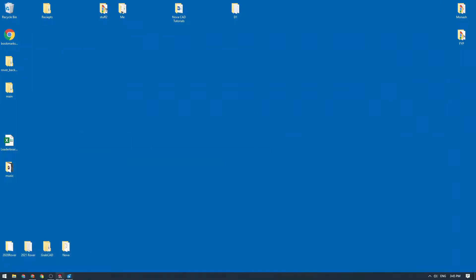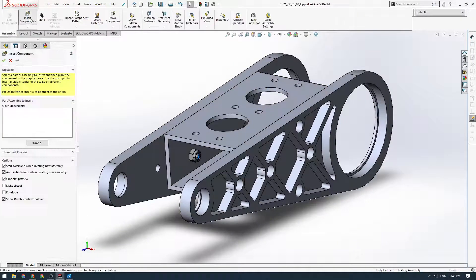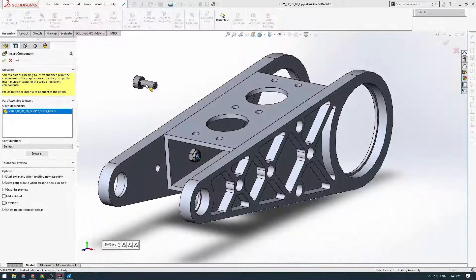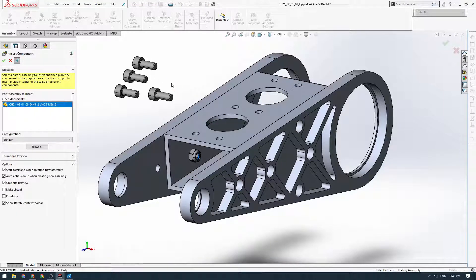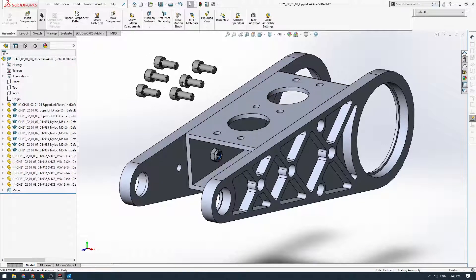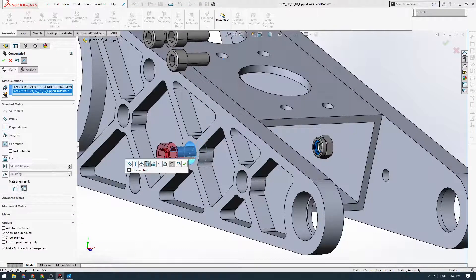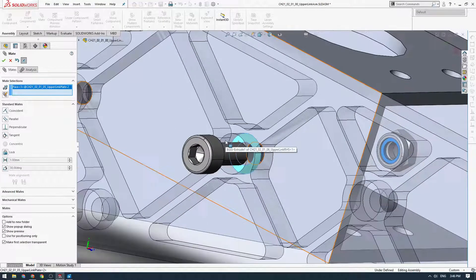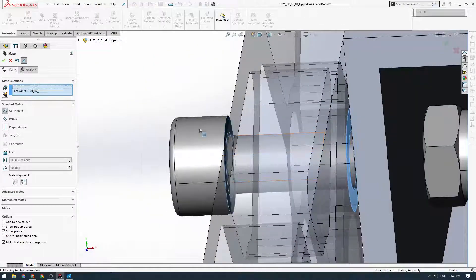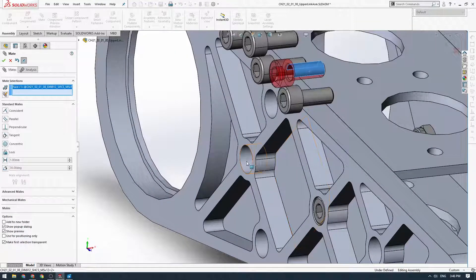Now we'll head back to our SOLIDWORKS model and start putting these bolts in place. We go to Insert Components, click on our bolt model, click the little pin, and place six in — one, two, three, four, five, six — just like that. Click tick. Then we'll add all the mates. We'll start with a cylindrical mate on this one. It doesn't really matter what order you do this in — just make sure you lock the rotations. Then we click on this back face of the recess and the back face of the bolt head, and that's in place.